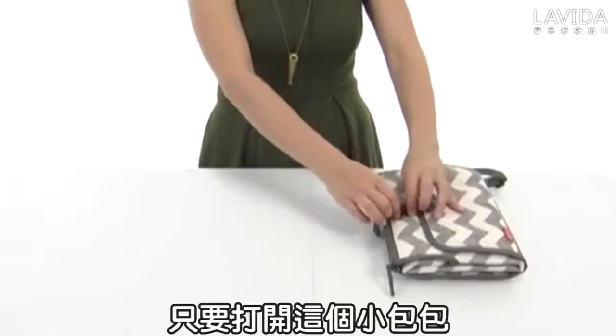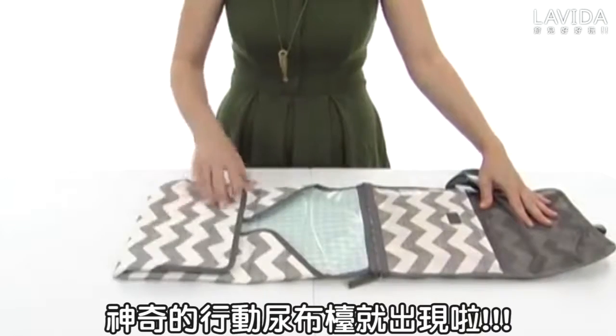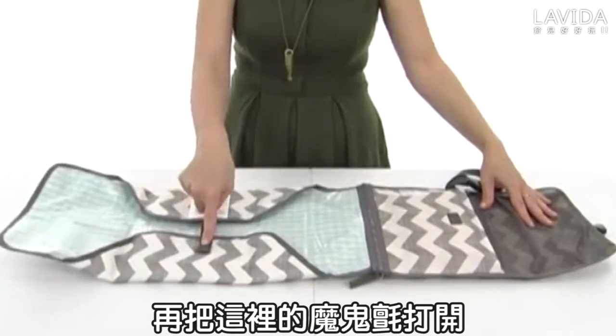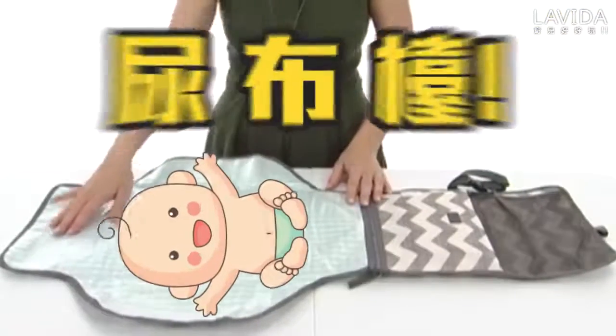Let's say you're ready for a change. You simply undo the quick release buckle and the bag extends just like so. You even have an added hook and loop here to keep these flaps inward — and check out all that space right there.